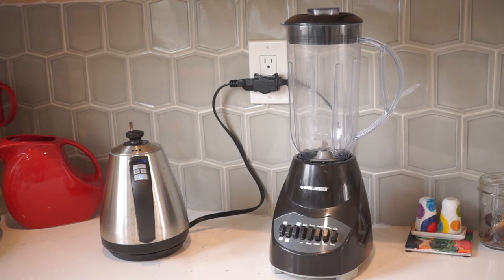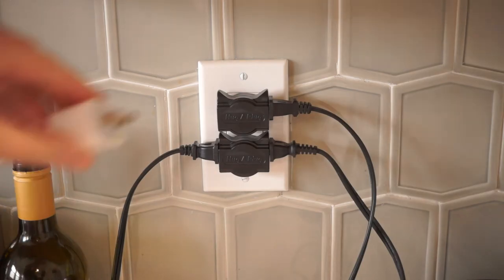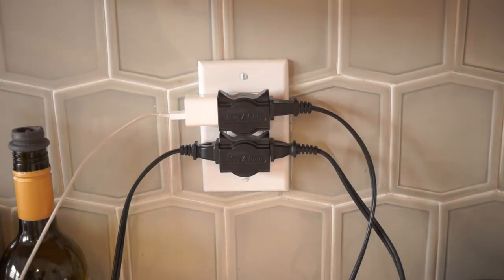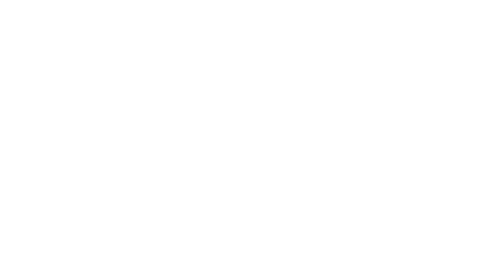So that's the Hug-a-Plug. You can usually get a 2-pack of these for around $11. They come in different colors, and you can find an Amazon link in the video description. And remember, you can see thousands of reader-recommended tools like this at cool-tools.org.